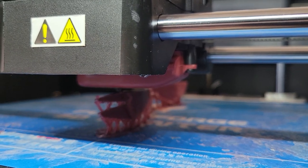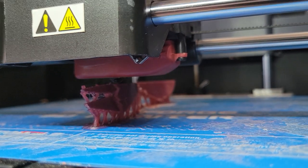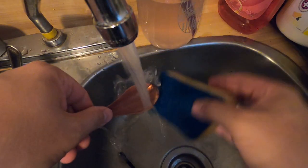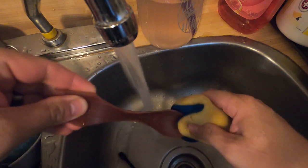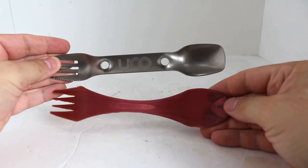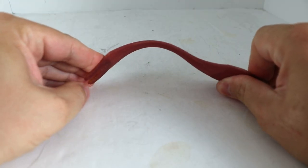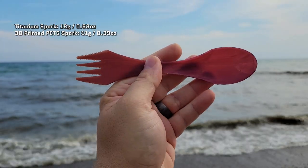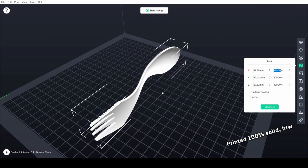3D printed items in particular also have a risk of bacteria growing in the microscopic ridges and gaps in the layer lines, so be very careful if you do make one of these. You are responsible for your own health and safety. I clean mine after every use with hot water. I've only used mine for a few days now, but so far I don't notice any funk buildup — I just keep it clean and dry it out right away. This thing is made of plastic, so at the end of the day it won't be as durable as a titanium one, but it's got some good flex to it, and if you're not doing anything extreme with it, it seems to hold up perfectly fine. A massive 40% weight decrease seems worth it, and that's even after I thickened up the model I used by 20% to increase its stiffness and durability.